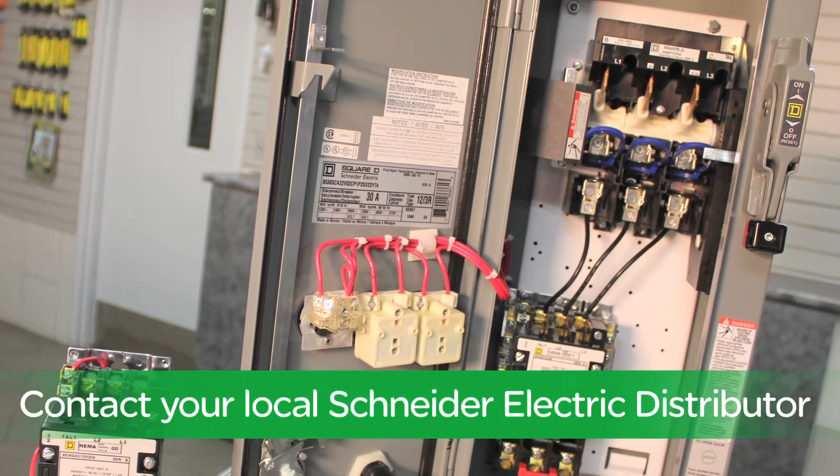So ask your local authorized Square D distributor about our combo six-pack offering. And remember, make the most of your energy with Schneider Electric.